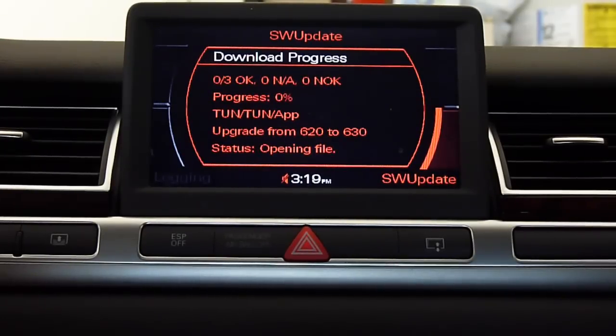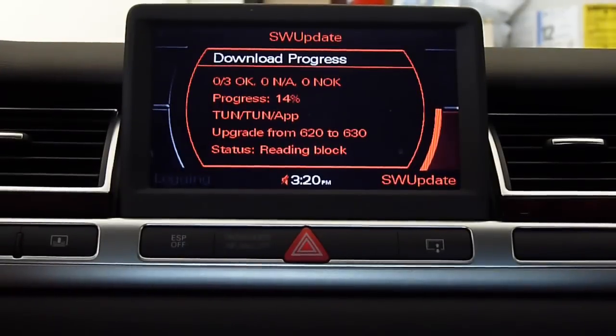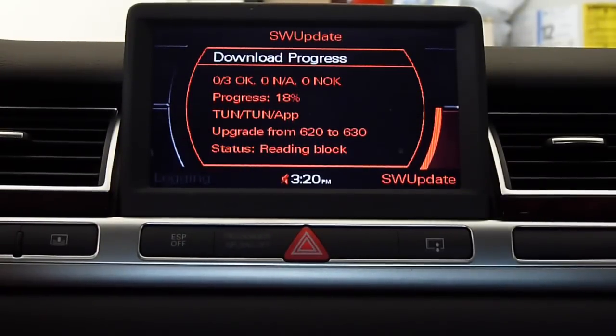It's upgrading from 440 to 460, 620 to 630 — whatever it is. Right now it's at 320, let's see how long it takes. And it is only CD2, because I believe CD1 is on the Bluetooth thing and the Bluetooth is working fine.